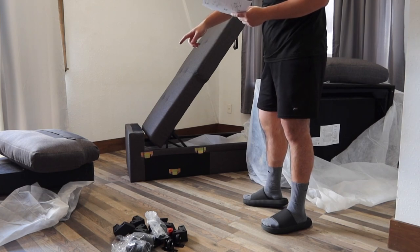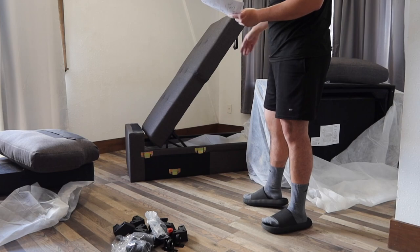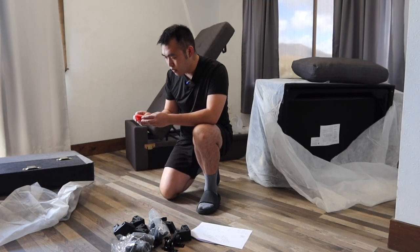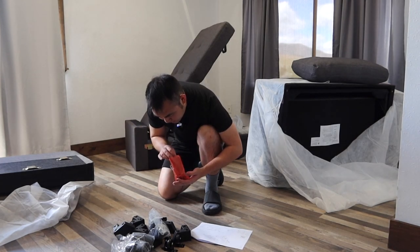Pretty much the first thing they tell you guys to do is to set up the arm first. And then once you guys set up the arm, you can work on the other parts as well. Based on the instructions, we want to set up this part here first. It looks like there's no screwdriver provided, so we need to get one ourselves.